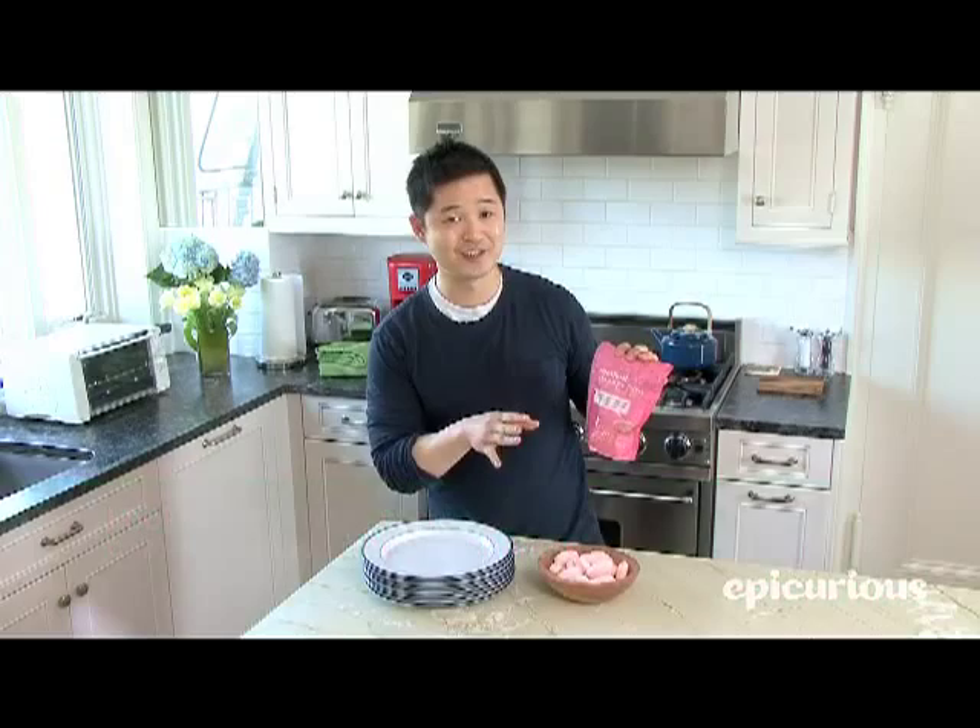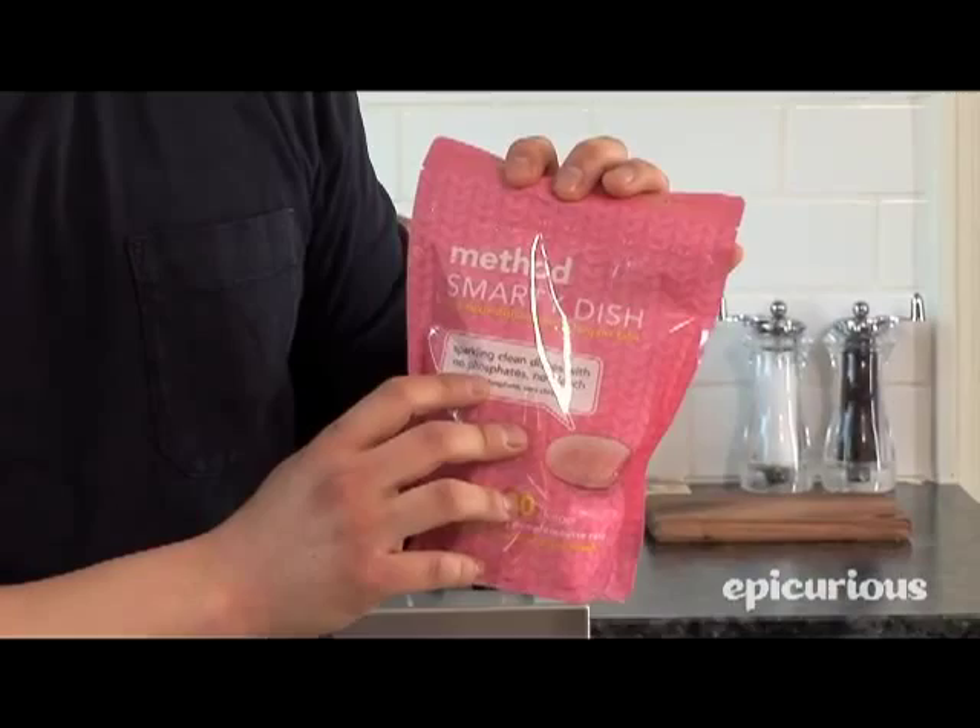And it's also free of chlorine bleach, so you're not going to get that harmful gas from the steam of your dishwasher. So look for these next time at your store, and do the lazy thing and go green.